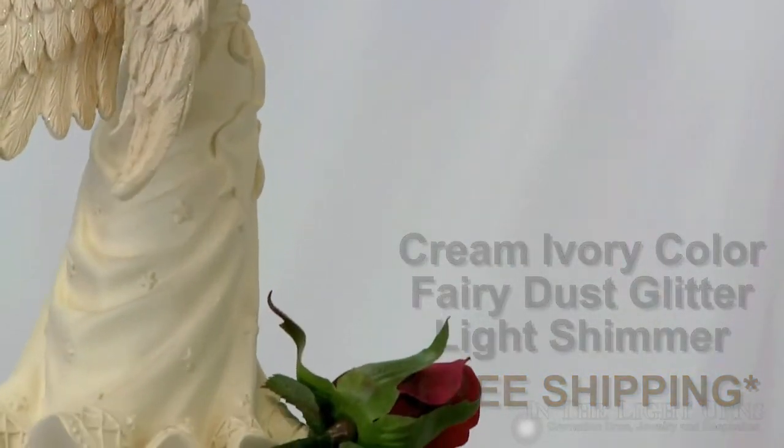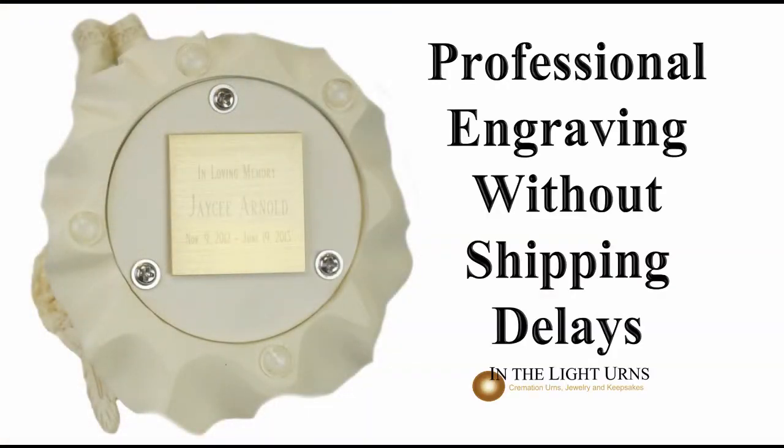A small brass nameplate can be added to the bottom of the urn with up to three lines of personalized engraving, like you see here.